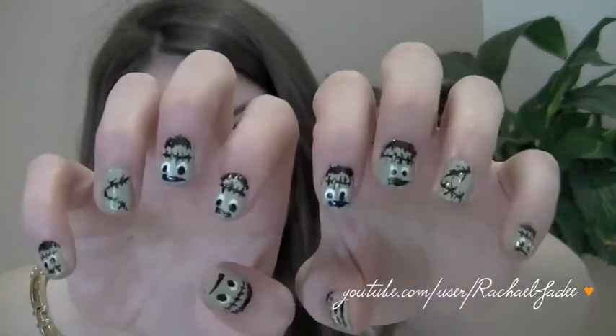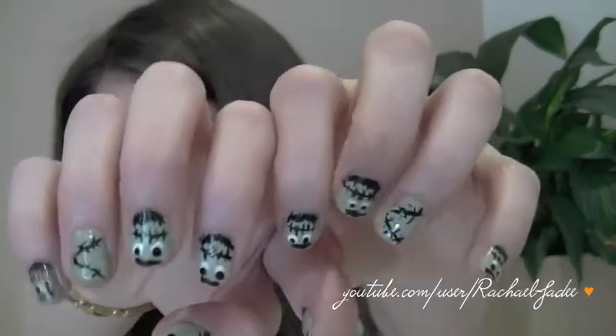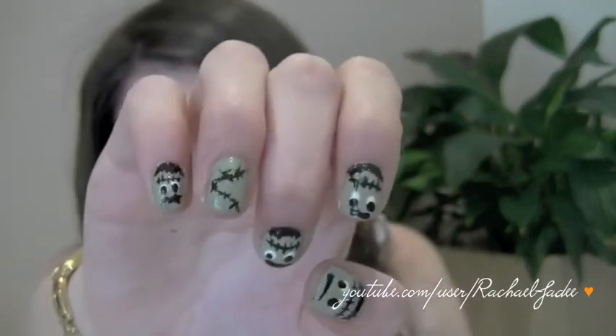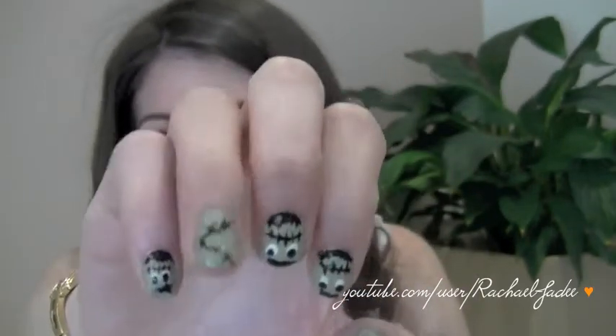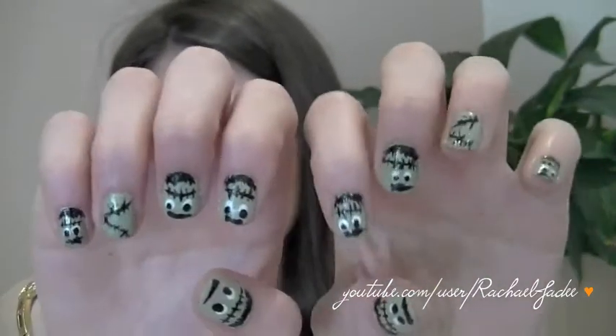I don't do a lot of nail art so I'm practicing and learning myself, but I think this is really cute and really simple. It'd be fun — you could do it with a younger sibling or cousin and do their nails as well. They're freaky little Frankenstein nails with some Frankensteins and then a little barbed wire special nail. It's almost like a glitter nail but not — just one that stands out.